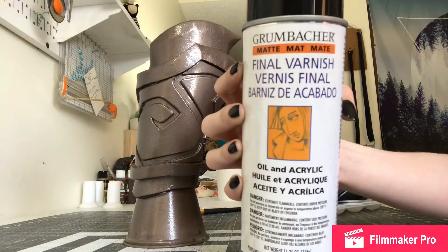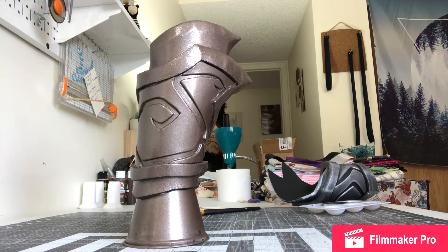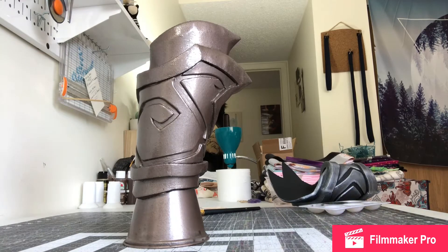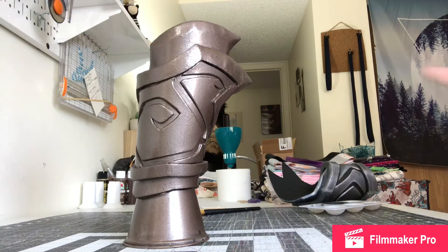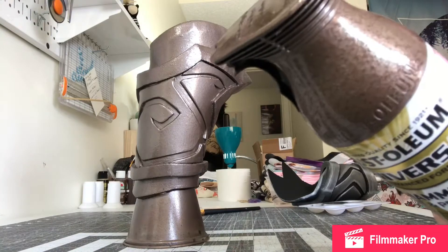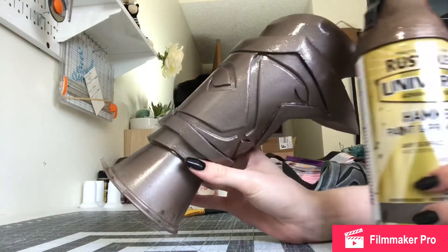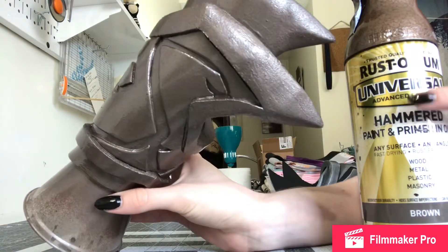After the Plasti-Dip was on I gave it a couple days to dry. Technically Plasti-Dip is meant for cars and it says you can use your car after four hours of spraying it, so I assume you can paint it after four hours, but I waited a few days anyway. Then I used a brown hammered-texture spray paint. It has a little bit of texture to it. I did three coats of Plasti-Dip and then three coats of the spray paint, and I just did the spray paint yesterday.